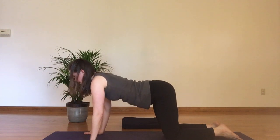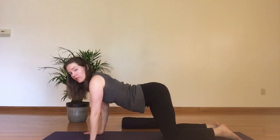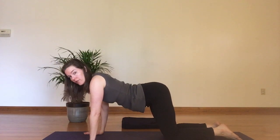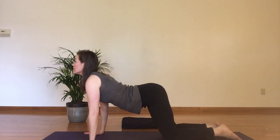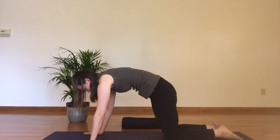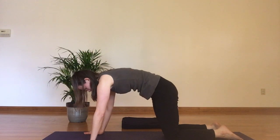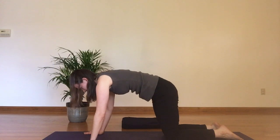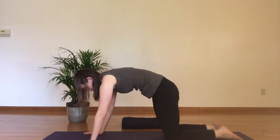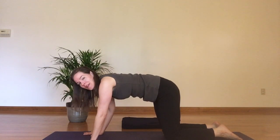Coming back to releasing the pelvic floor and into cow. This time you can keep the pelvic floor contraction if you like, but I'm going to add the birthday candle exhalation to add a little more toning for the front line of the core. Inhaling in cow, exhaling birthday candle breath. If you were doing this with your baby — if you're postnatal — your baby would be here and you'd be blowing on your baby. It'd be cute.